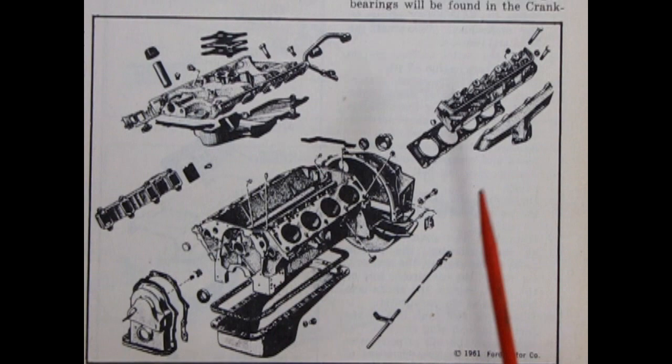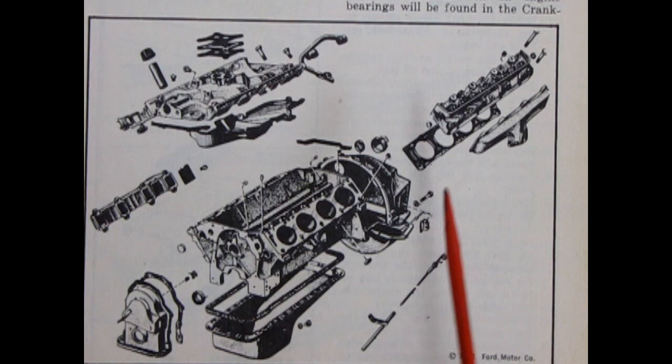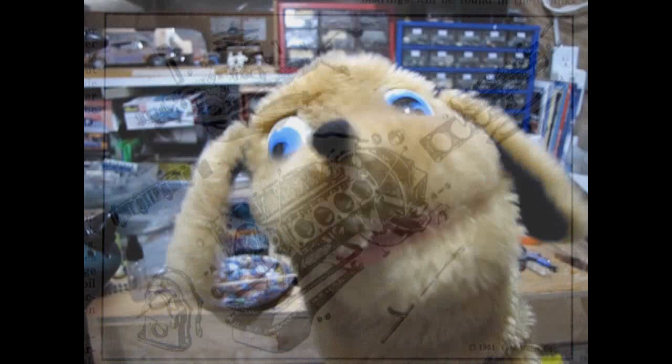When they bored it out, the FE was 352 cubic inches, and this MEL is 430 cubic inches — and that is not from boring it out, that's its natural size. That's the difference between the MEL engine and the Ford FE. That's so cool that you have that big book here.